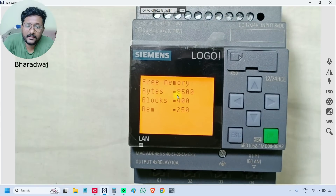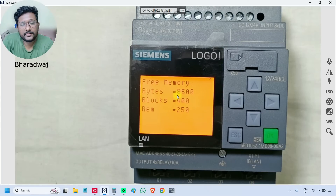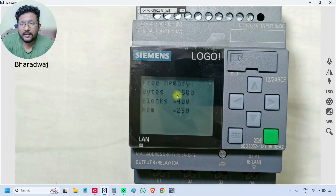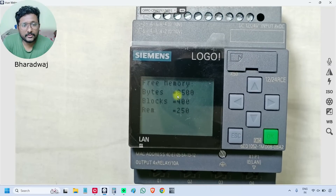If you see the memory options: memory bytes supports up to 8,500 bytes only, and the number of function blocks we can use is a maximum of 400. The last one is REM, which means retentivity. If there is a power loss, the values of timers, counters, and registers will be lost. If we want to retain values of certain registers — like hourly counters or totalizers — during power loss, those blocks configured for retentivity will save the data.